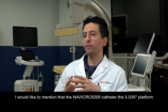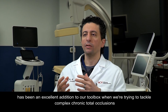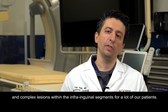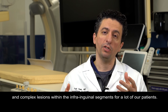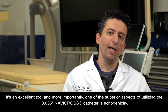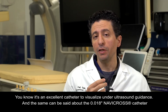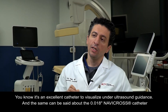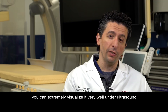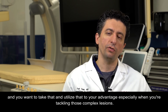The Navicross O35 platform has been an excellent addition to our toolbox when tackling complex chronic total occlusions and complex lesions within the infrainguinal segment. One of the superior aspects of the O35 Navicross catheter is echogenicity — it's excellent to visualize under ultrasound guidance. The same can be said about the O18 Navicross catheter: you can visualize it very well under ultrasound, and you want to utilize that advantage, especially when tackling those complex lesions.